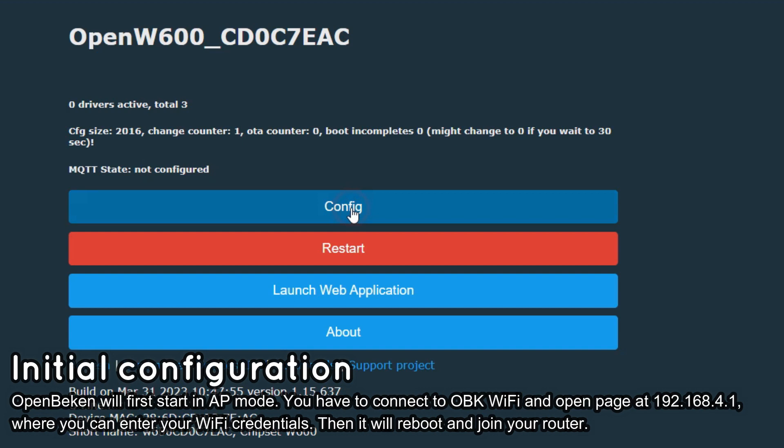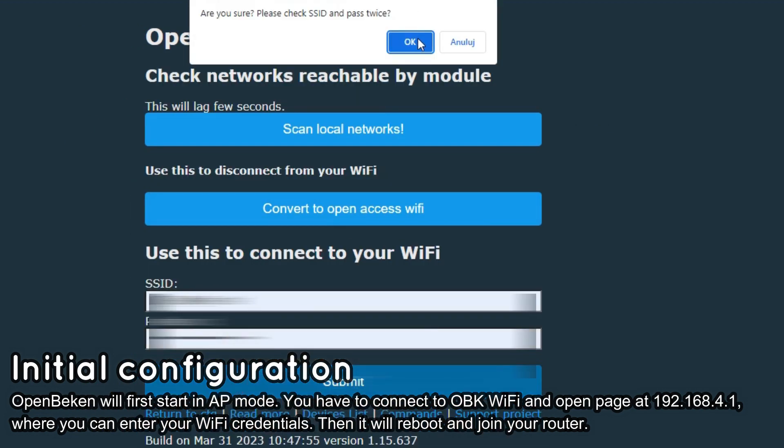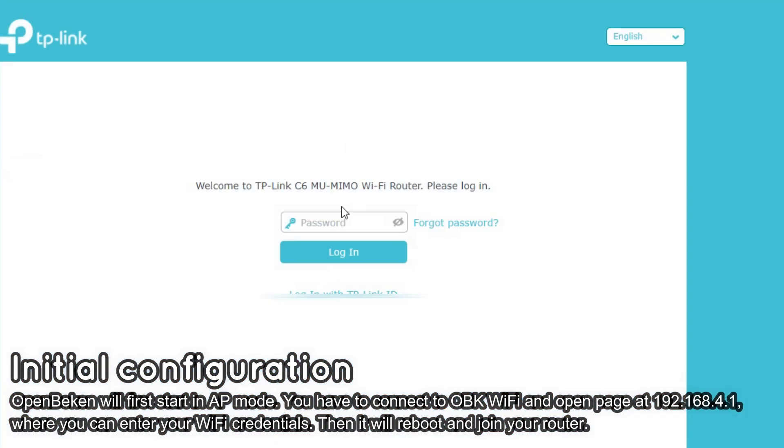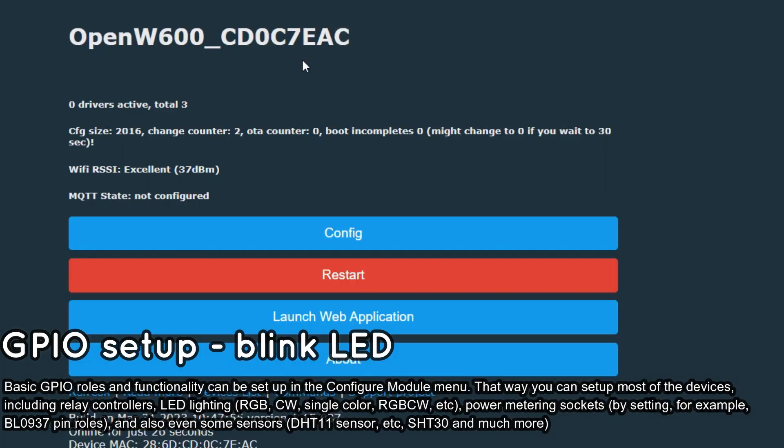Go to Wi-Fi config, enter your Wi-Fi SSID and password so the OpenBECON device can join your network. Then finally, you can find the new IP that was assigned to your device in your router's DHCP clients page.